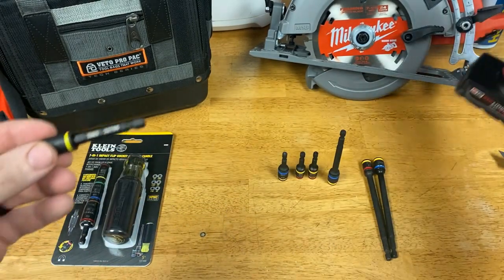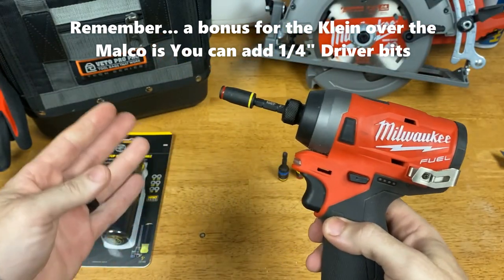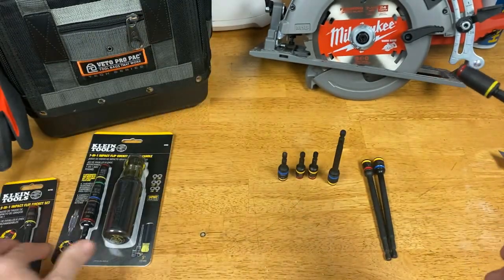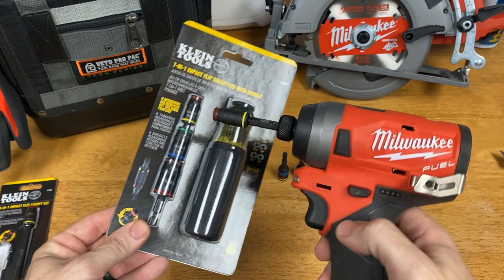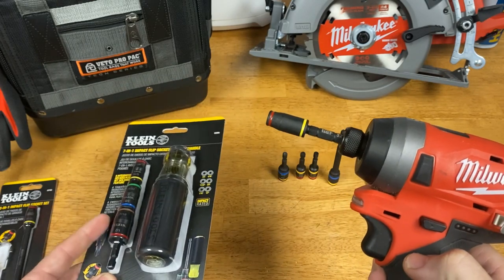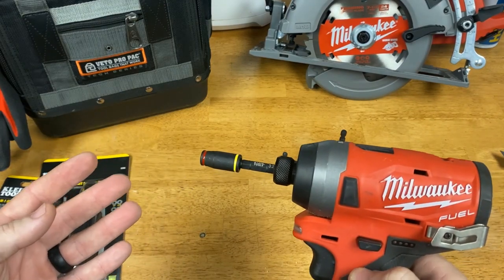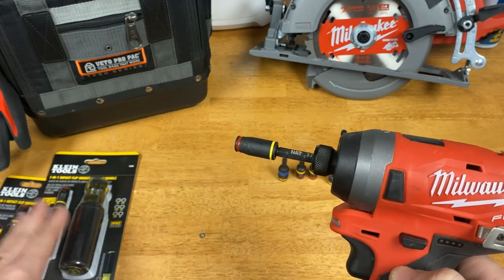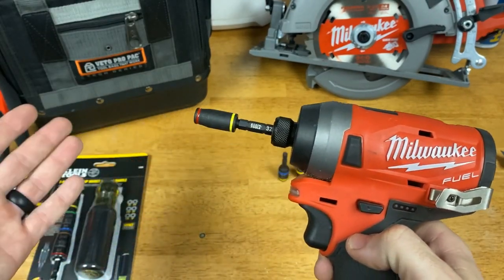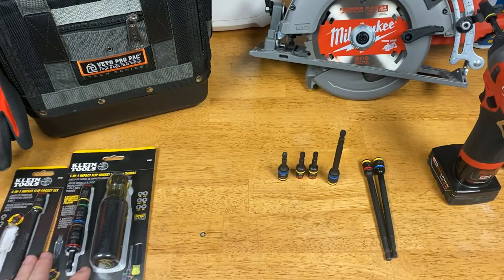What I like about this is it gives us a shorter version of the flip socket shaft. There's been a lot of times where you want to put it into your impact and you don't want that long shaft. The other sizes are 3-inch and 5-inch — the 5-inch is the same size that comes with the flip socket already, so I'm not really gaining an extra size. But it does give me an extra shaft so I can keep one in my bag with the quarter-inch and five-sixteenths, which is primarily what I use most, and keep that one in my super screwdriver handle.